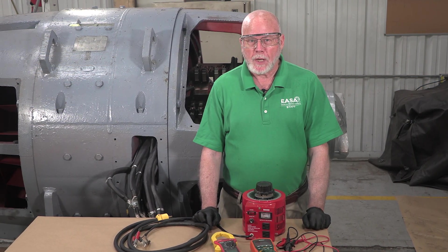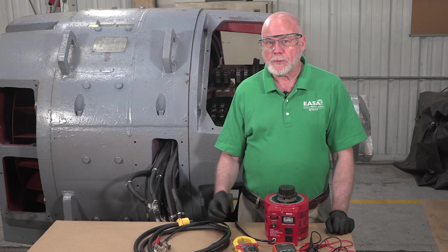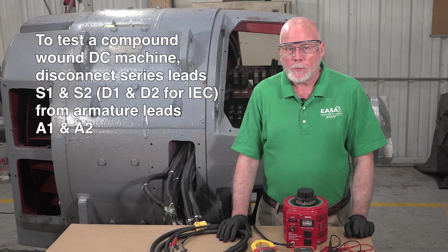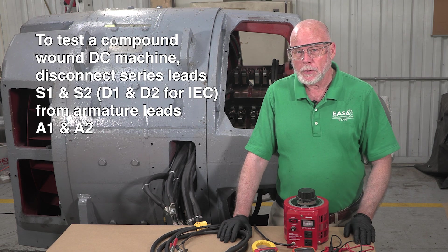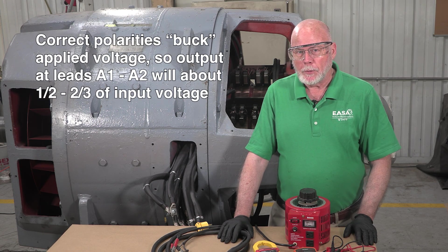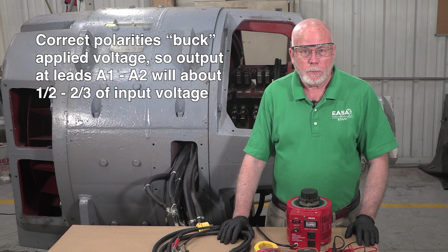This is basically a buck boost transformer test that applies low voltage AC to the armature interpole circuit at two adjacent brush holders, and we measure the output voltage at the armature leads A1 and A2 in the terminal box. To use this test on a compound wound DC machine, we would need to disconnect the series field leads S1 and S2 from the armature leads A1 and A2. If the interpole polarities are correct, they'll buck the applied voltage, typically producing about one-half to two-thirds of the voltage at A1 and A2 compared to what we're putting in to adjacent brush posts.